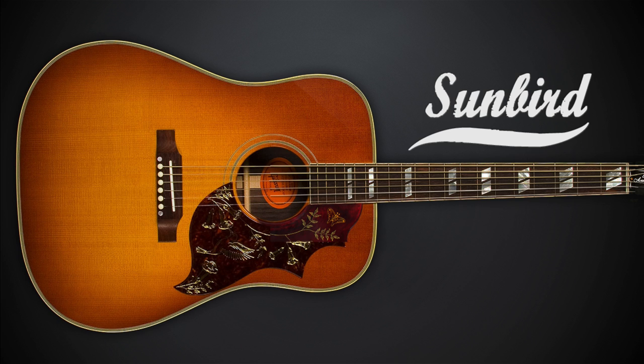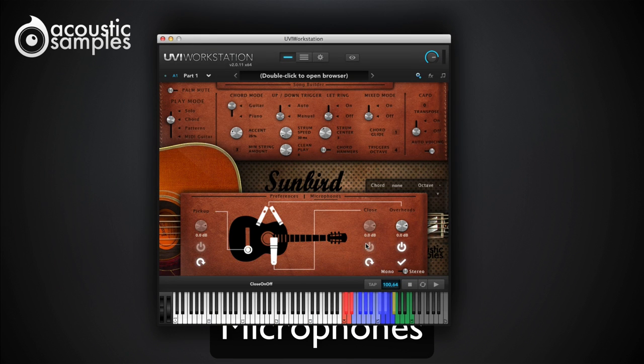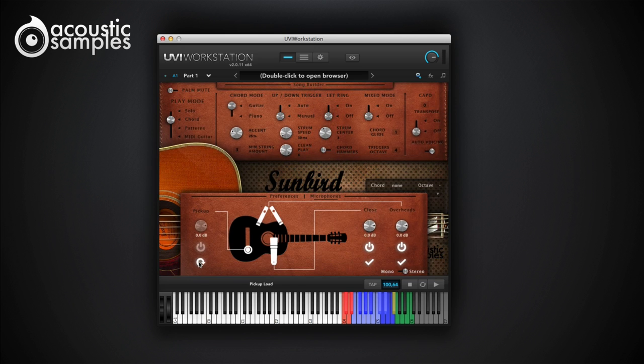The Sunbird Library is based on the 1962 Gibson Hummingbird acoustic guitar. We sampled many playing styles on every string to reproduce most aspects of real guitar playing. We sampled it with three different sources: a stereo pair of DPA microphones, a Neumann U87, and using a contact pickup.